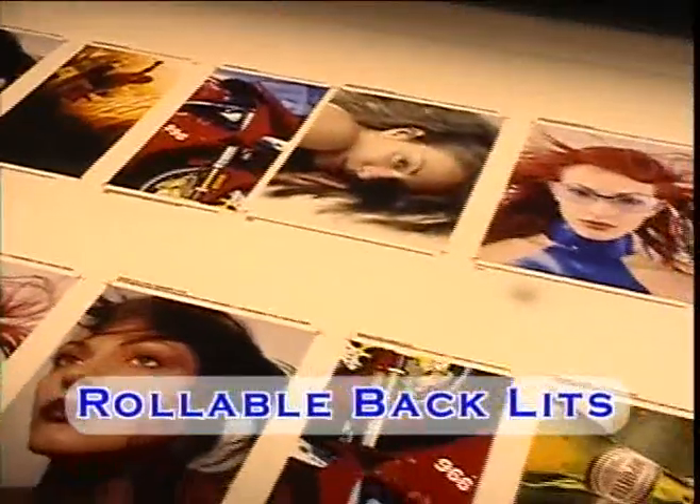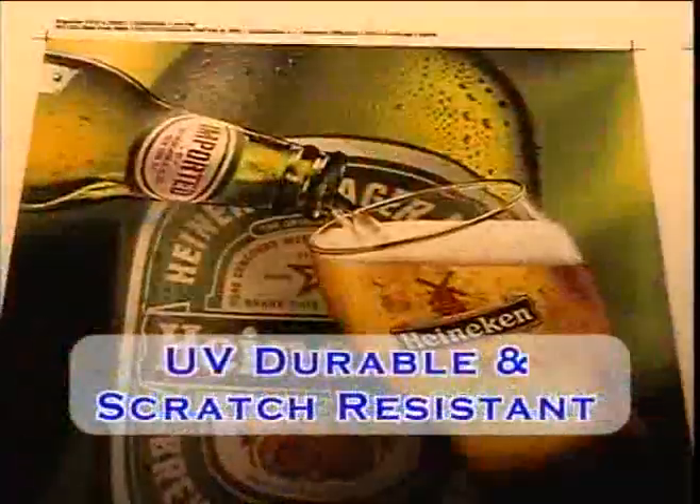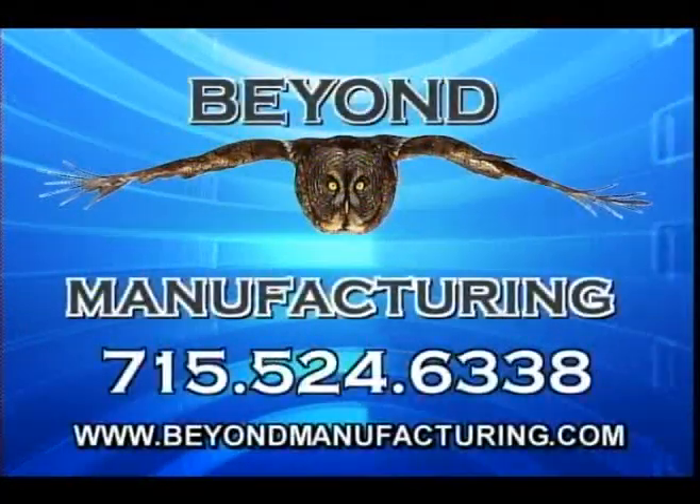Beyond Manufacturing is offering rollable backlits that can be viewed in the daytime and nighttime. They're UV durable, scratch resistant, and they can be laminated, but lamination is not necessary. The DL5400 system is patent pending and offers significant advancements over existing wide format and short-run label machines.